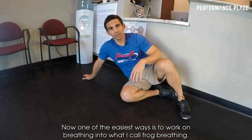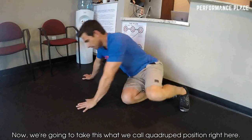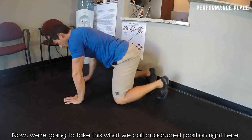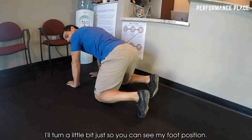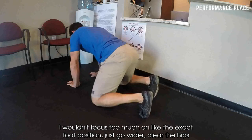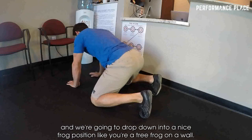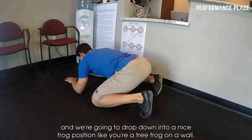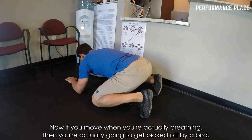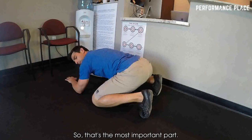One of the easiest ways is to work on what I call frog breathing. We're going to take this quadruped position right here. I'll turn a little bit so you can see my foot position — I wouldn't focus too much on the exact foot position. Just go wider, clear the hips, and drop down into a nice frog position like you're a tree frog on a wall. Now, if you move when you're actually breathing, you're going to get picked off by a bird — so that's the most important part.